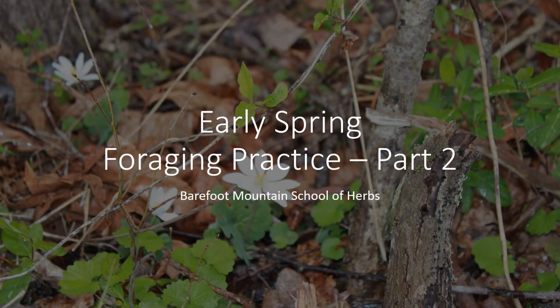Hi, this is Kathy with Barefoot Mountain School of Herbs. In this video we're going to go over some more of the early spring herbs that are coming up — we're going to do a little bit of foraging practice. This is part two; there is a part one, but we're still in the very early spring herbs. Some of the herbs we're going to go over are chickweed, cleavers, violet, ground ivy, horsetail, cranesbill, colt's foot, yarrow, Queen Anne's lace, bloodroot, and even a baby teasel.